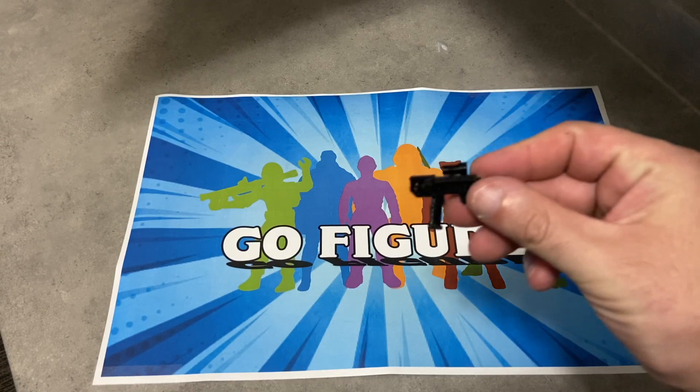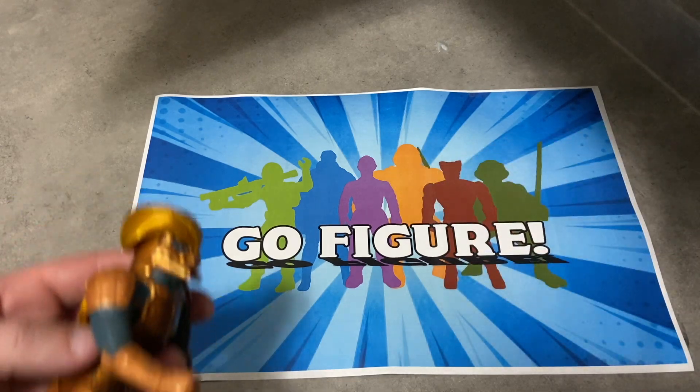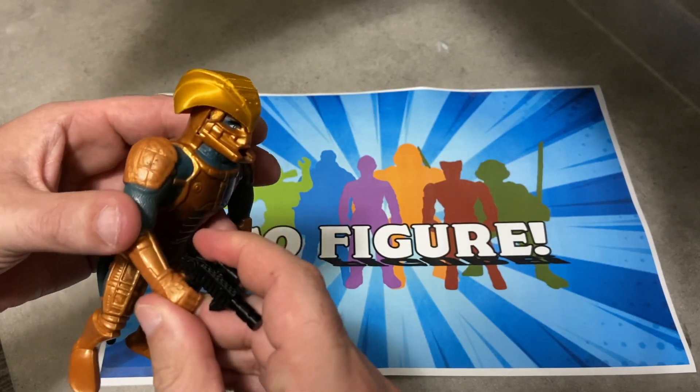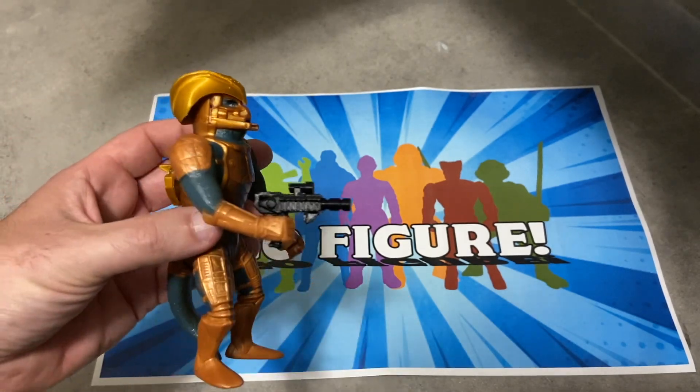And once we have that gun printed off, we just give it to Saurod here, and he is essentially complete and looking ready for the shelf. Repro but complete, just the way I like him.